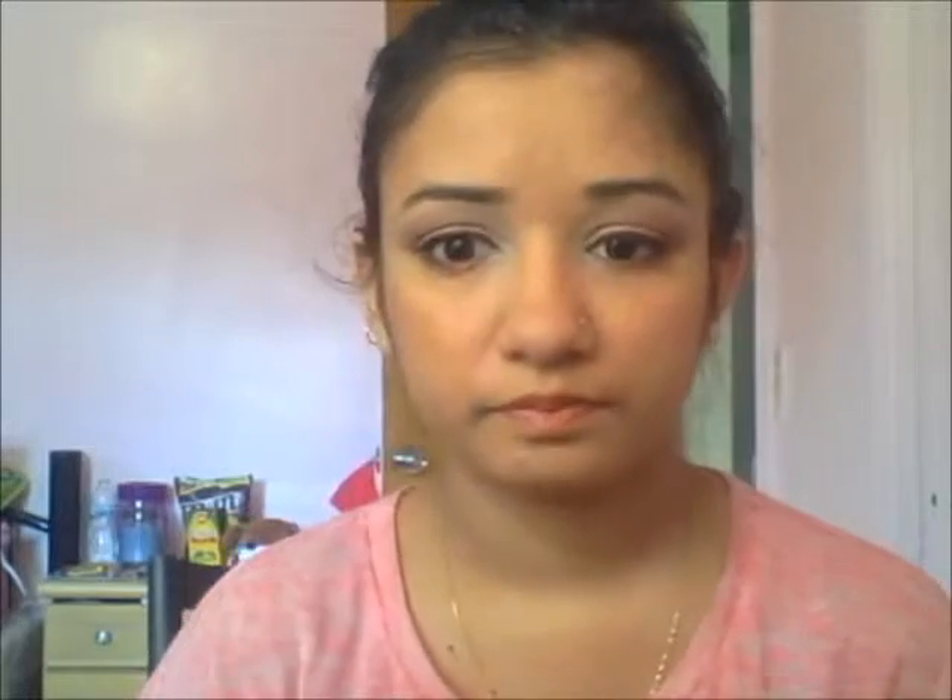After that, because my eyes look really dead to me, I'm just going to take the dark brown shade I applied on the outer V and apply it just under my eyes. It just gives some color to my eye. And that will be it — see you guys soon, bye!